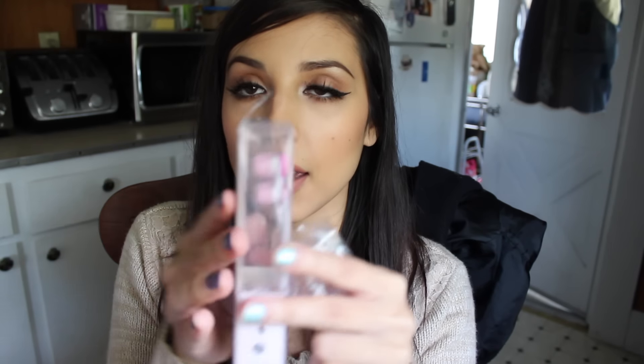The next thing in here is also by Beautycon — little headphones, little earbuds. They're the kind that are really comfortable in your ears. That's awesome because I did want an extra pair of headphones. I always seem to lose mine.